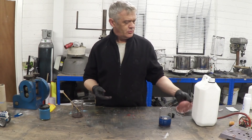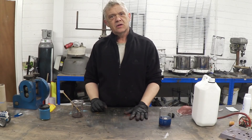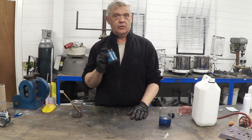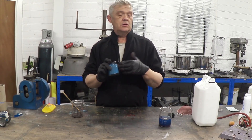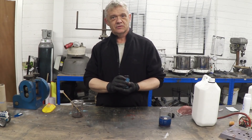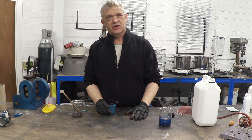I thought I would share that with you, particularly at this time, because I thought it was of great interest and gives an awesome use for this material that we made. If you want to know how to make this material, just watch the video on the mechanical synthesis of copper inks and particles. I hope it was of interest — thank you very much for watching.